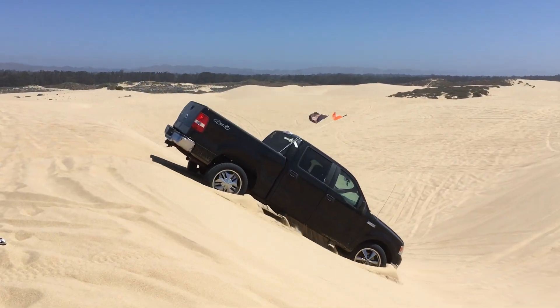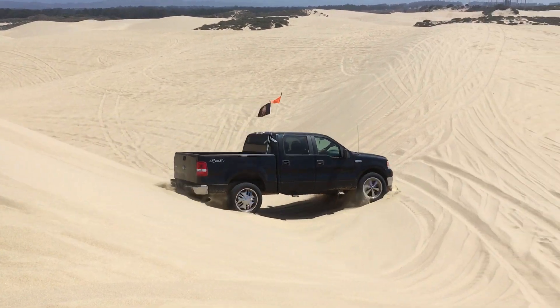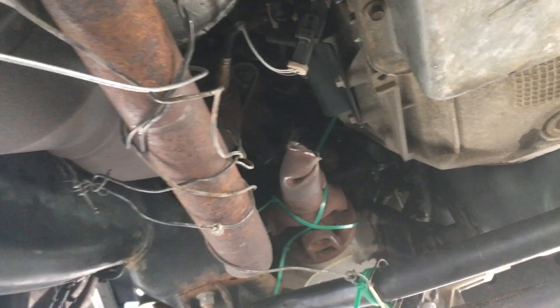We were out on the dunes with my friend and his trusty — or semi-trusty — crusty Ford F-150 pickup truck, and he suffered a broken front drive shaft. We wanted to see if we could secure it enough to be able to drive back to the campsite under our own power.